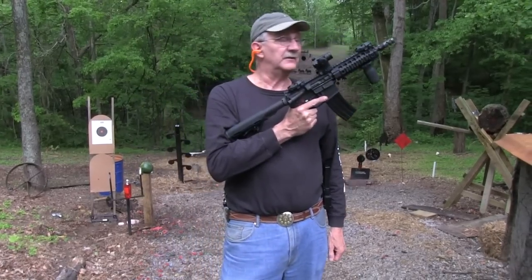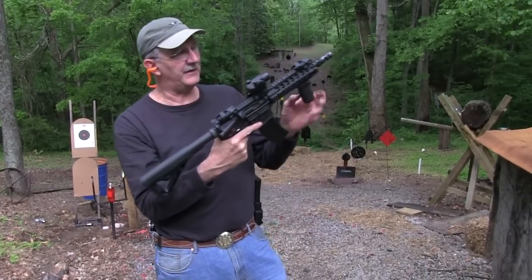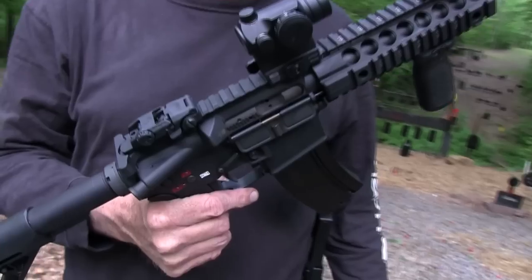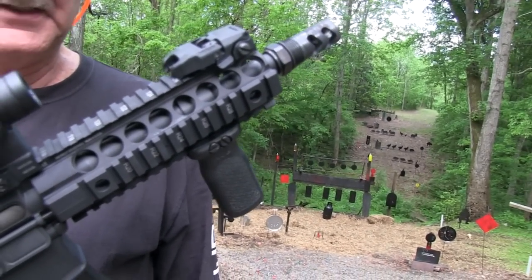Hey Hickok45, do I look tactical or what? We happen to have something a little different in hand today. We have a Spikes Tactical AR-15 300 Blackout. Pretty cool, huh? Thanks to Eric and NC Silencers.